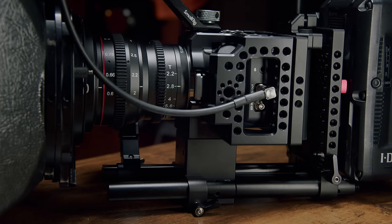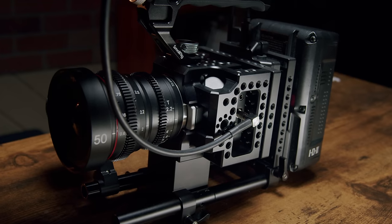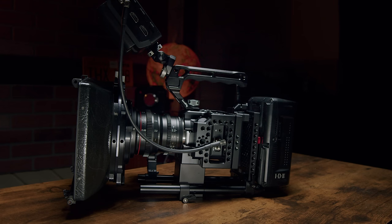Lastly, the SDI only outputs a clean feed. Coming from a broadcast background, I totally get why Blackmagic did this — you're generally sending the SDI signal to a live view or switcher for direct broadcast and don't want camera settings displayed. However, given how awesome it is that a camera of this size has SDI, it would be nice if the SDI could display camera settings for professional monitoring. A workaround is that most monitors and EVFs allow you to apply zebras, focus peaking, and frame guidelines from the monitor itself, but since you cannot access menu options when coming from the SDI, switching over to HDMI just to make a change is a hassle. Hopefully this can be changed in a firmware update.